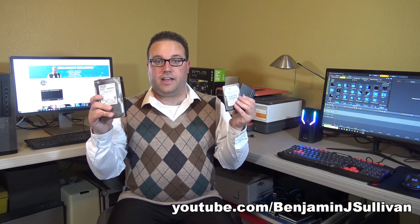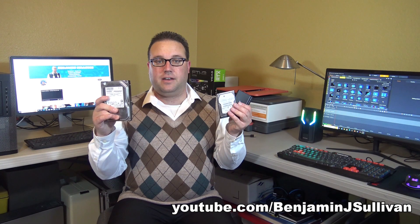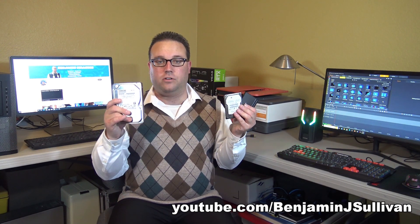Chances are you probably have hard drives just like these that came out of your older computers, and you want to connect them to your new computer to access the data using a USB adapter. Did you happen to buy a USB SATA adapter on Amazon and for some reason it's not working on the desktop hard drive? Well, I know exactly why and I'll explain.